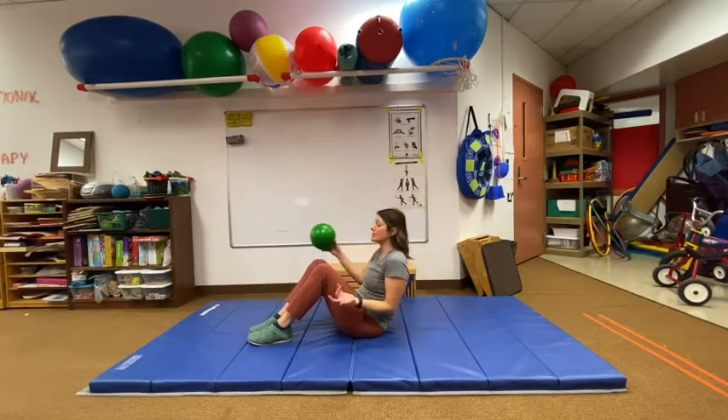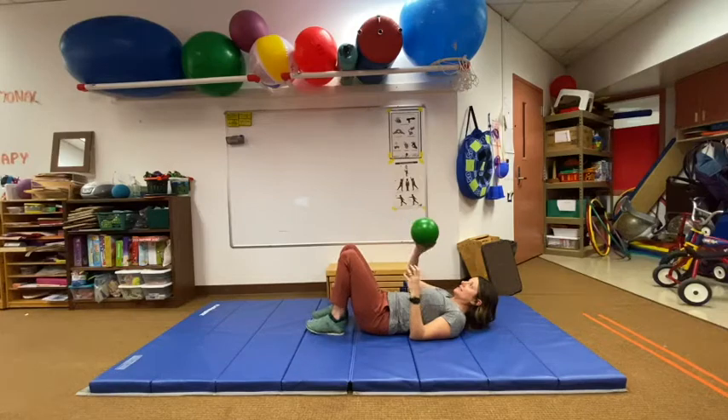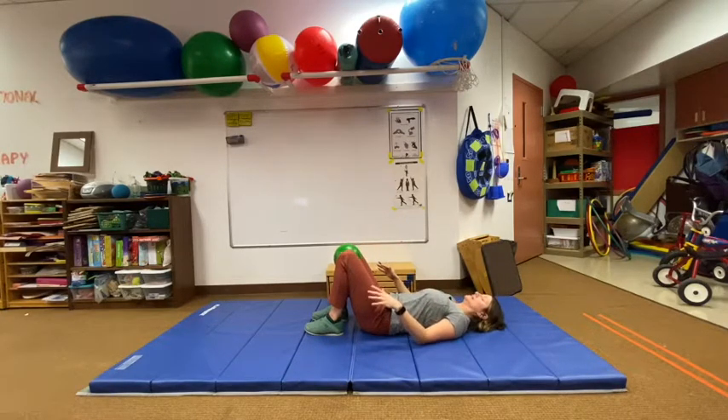Come onto the back, or help them come onto the back. Knees are bent, then take a smaller ball that's soft, or maybe a towel, and put it between the knees. Hands are down by the side to help with balance and pull that belly button in. We're going to squeeze that ball between the knees for 10 times. 1,